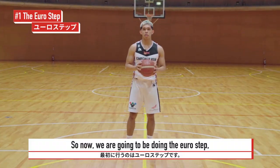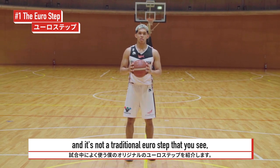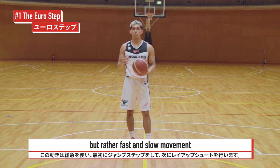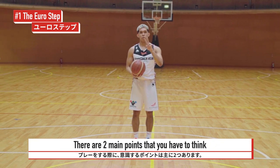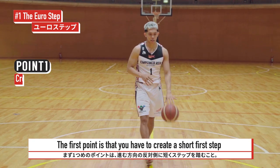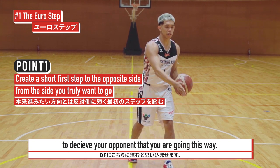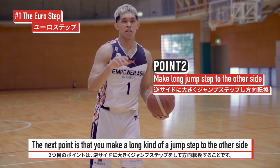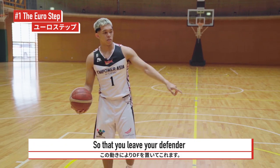So now we're going to be doing the euro step that I like to do during the game. It's not really the traditional euro step that you see, but rather a fast-slow movement almost like a jump to the second step and then a layup. There are two main points that you have to think about when you make the move. The first point is that you have to create a short first step to deceive your opponent into thinking that you're going this way.